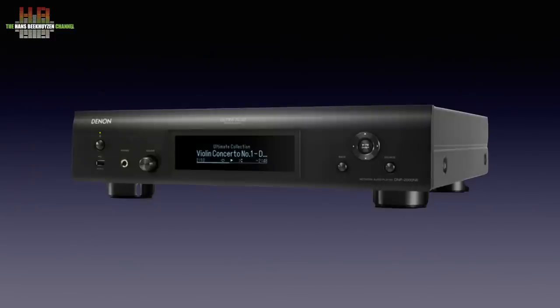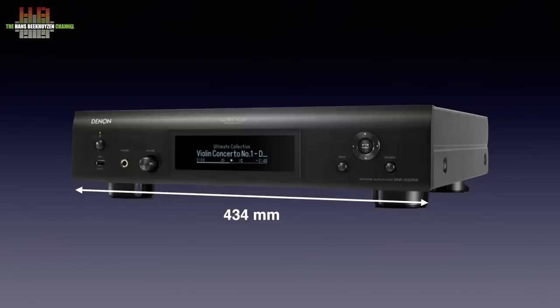The DMP2000 comes in three versions: silver, black, and graphite silver. The latter is slightly more expensive since the finish is more elaborate, but owners of the Denon PMA-A110 anniversary amplifier will appreciate it since it has the same finish. The dimensions are 434 by 421 by 88 mm. Width and depth are equal to other products in the range so they can be stacked easily. The DMP2000 weighs 9.7 kilos.